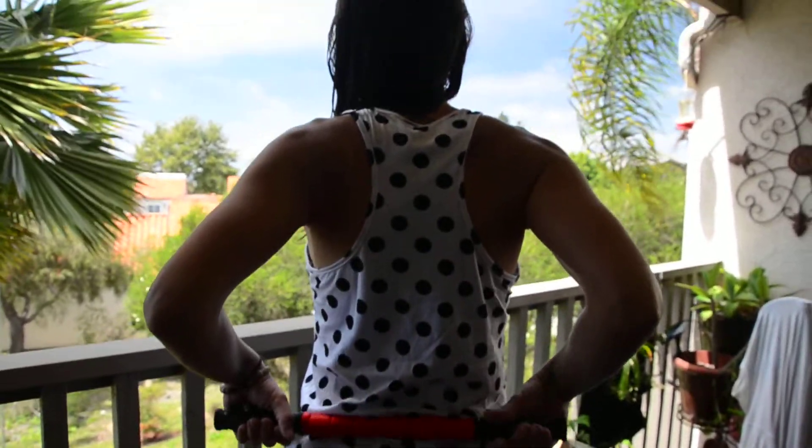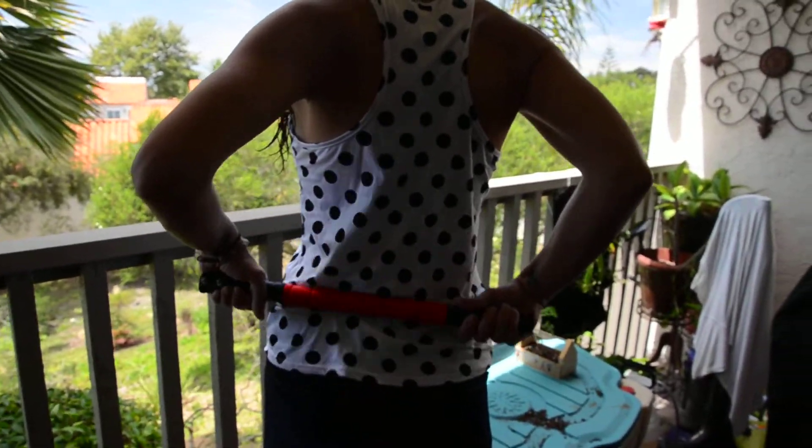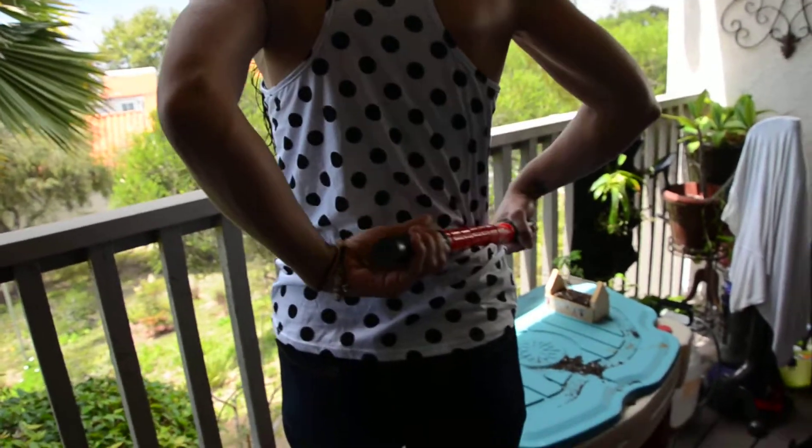Hi everyone, this is Connie and my lovely daughter Lael here from peanut butter and wine.com, and we want to show you this new rolling massager. It's just like a hard stick, and the little red joints there move independently.